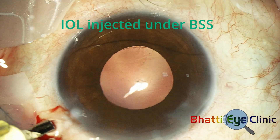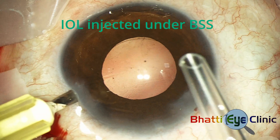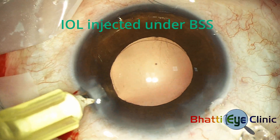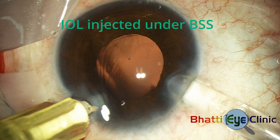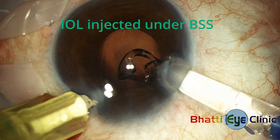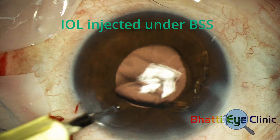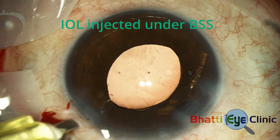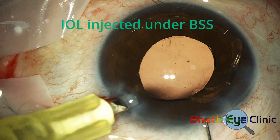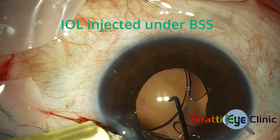A temporary anterior chamber maintainer made from a 20-gauge needle is held in the left hand and used to infuse fluid into the anterior chamber while the IOL is injected into the anterior chamber with the right hand. No viscoelastic is used and the injector is primed with BSS, in this case with some ofloxacin added. Once the IOL has been unfolded and dropped into the anterior chamber with its inferior loop in the capsular bag, the superior loop is then flexed into the capsular bag using a dialer. The surgery is now effectively over.